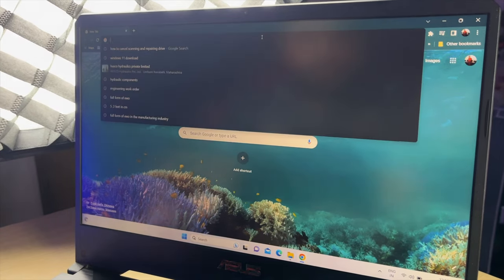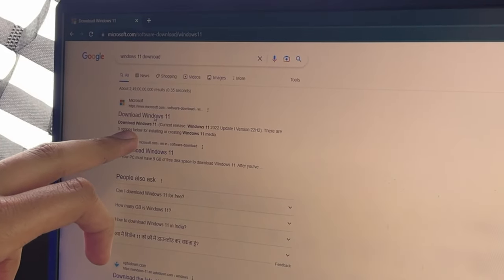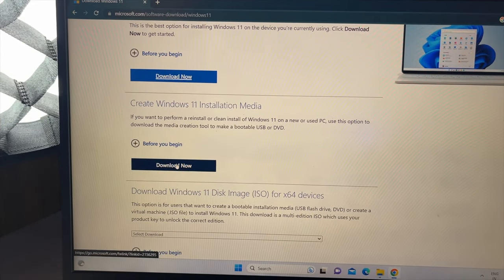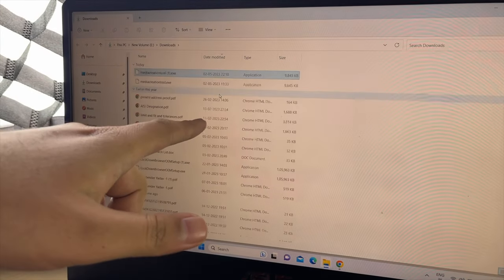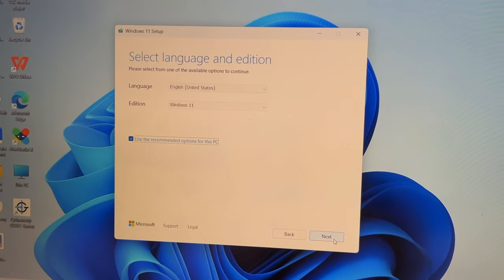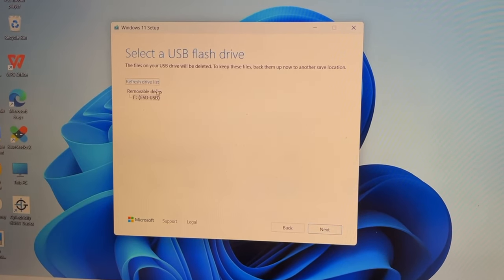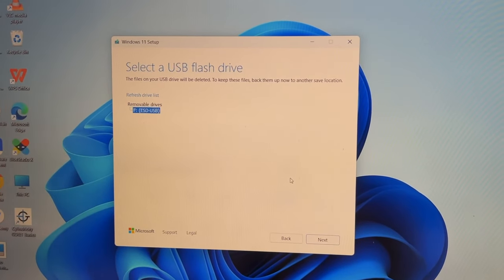First, open your browser and search 'Windows 11 Download' — the link is from Microsoft's official website. Click on 'Create Windows 11 Installation Media' and download the tool. After downloading, open it, accept all terms and conditions, click next, then select 'USB flash drive' because we are using a pen drive. Click next, then select your drive. It will create your bootable pen drive. I have already built mine.